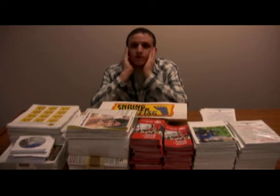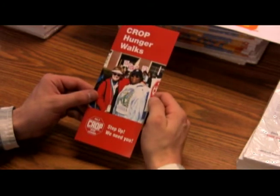I bet you're always wondering what to do with all those CROP Hunger Walk materials. I've always wanted someone to tell me what to do with all these CROP Hunger Walk materials. Well, today's your lucky day. Let's start from the beginning.